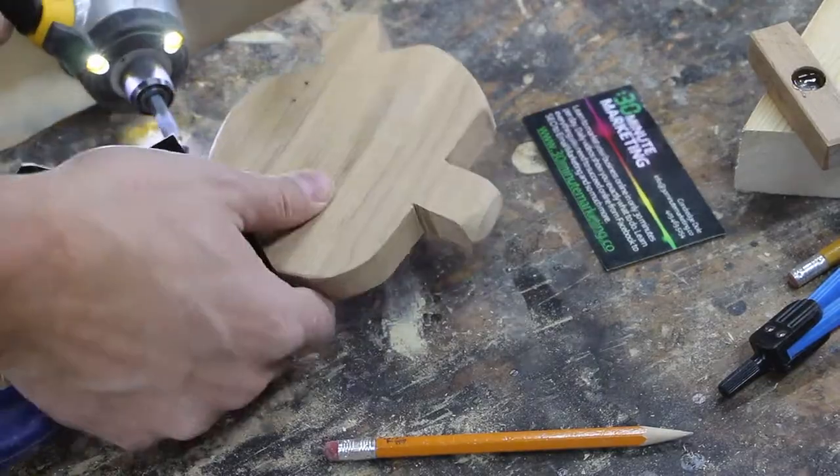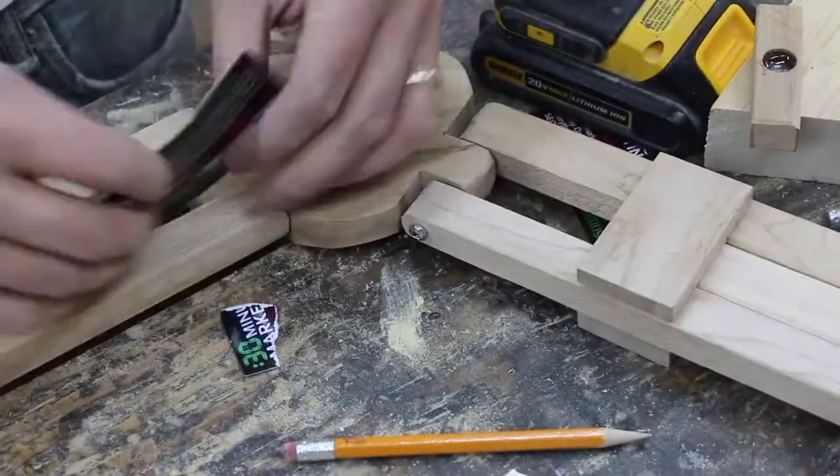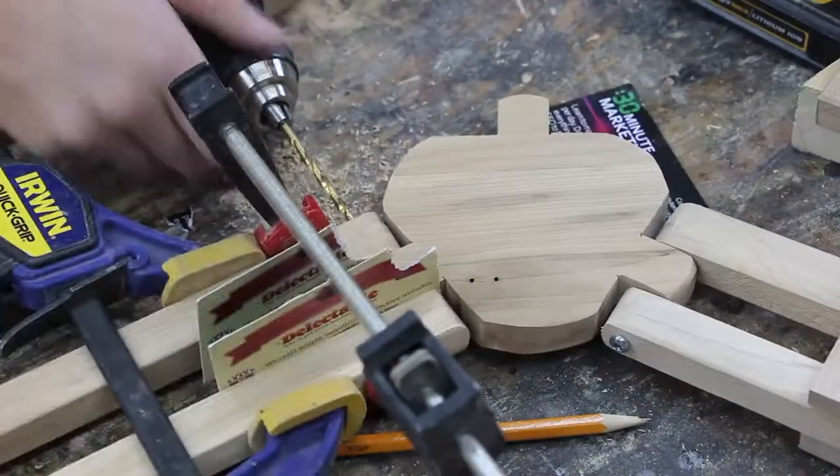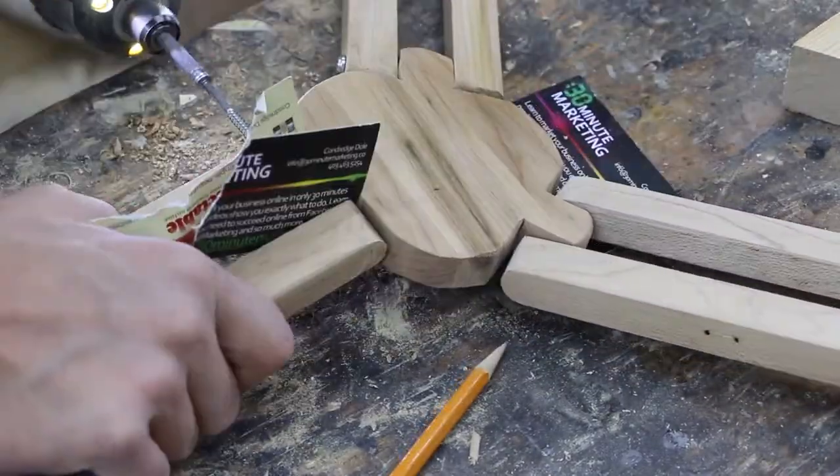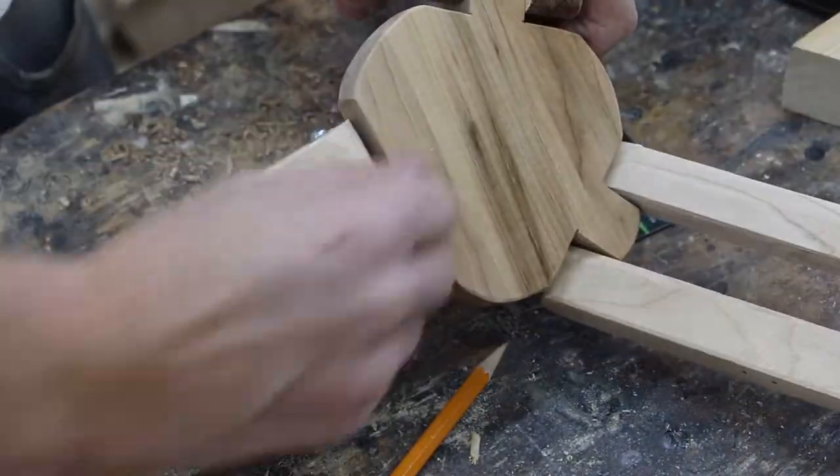I put a couple of business cards in there just to give it a little space so that it can move easily, then I screw it on. I do that with all three legs.